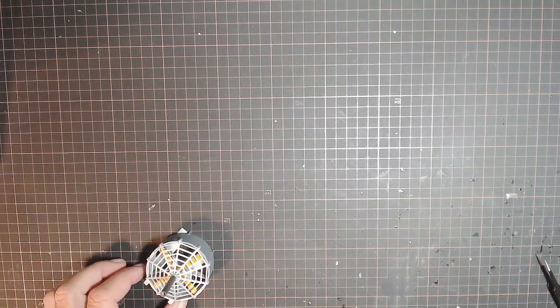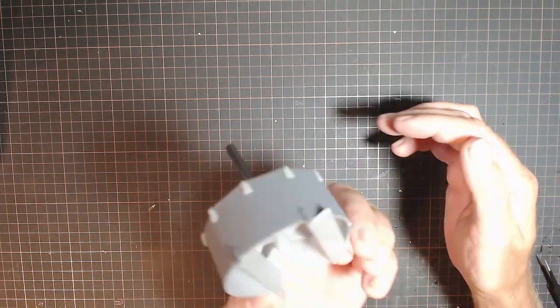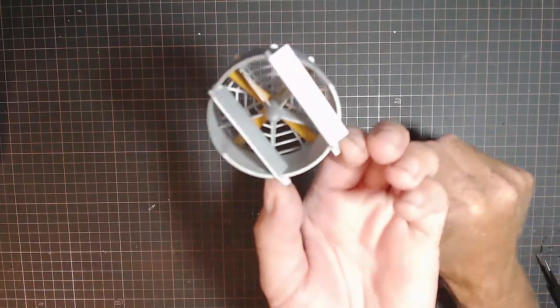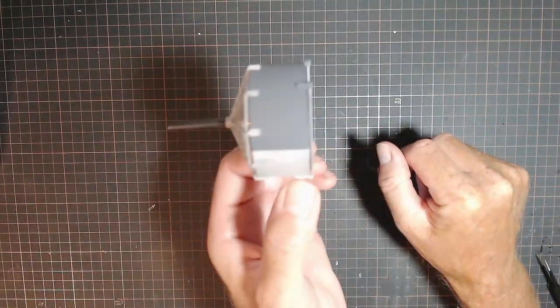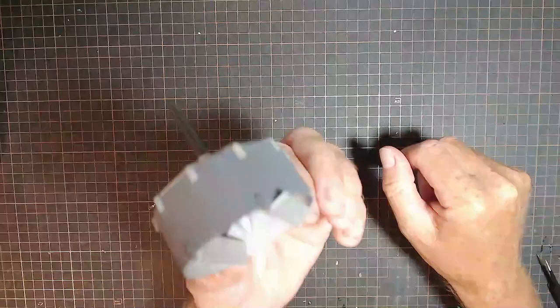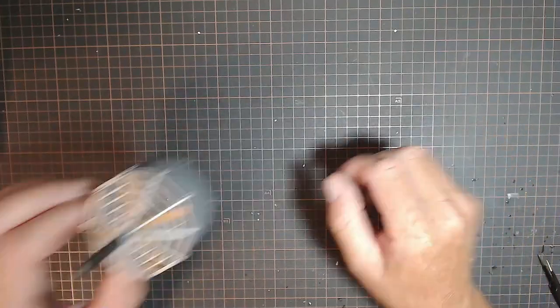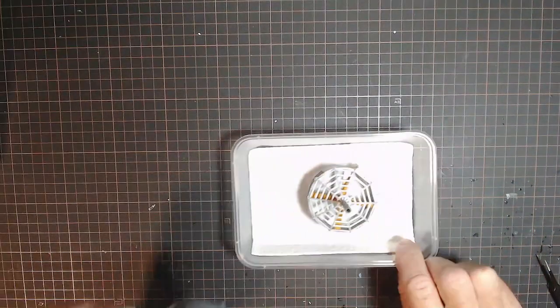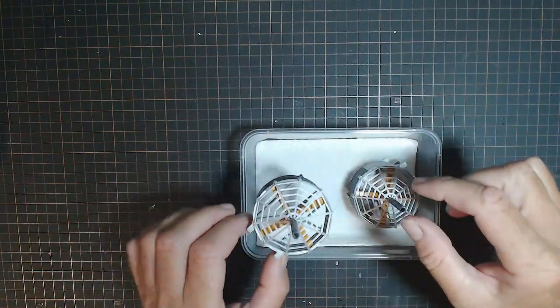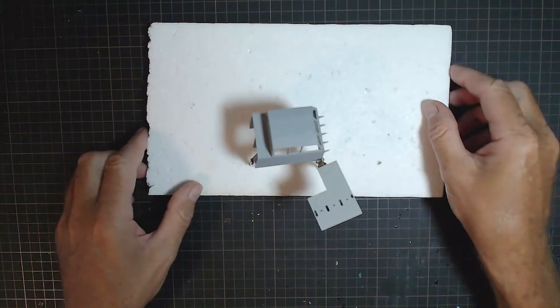Hello and good morning - it's the next day here. I'll just quickly show you the finished second fan - it's all come up nicely. Pretty happy with that. I'll put that aside with the other one which is in the box. Now I'm working on the cockpit area, which has been primed.